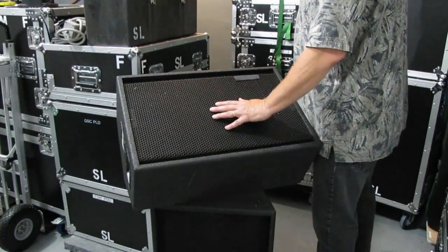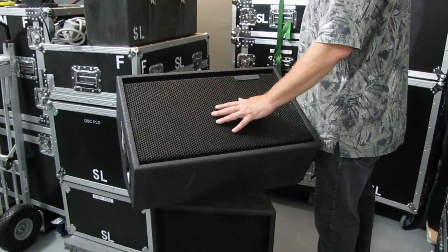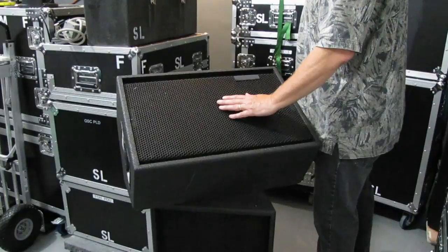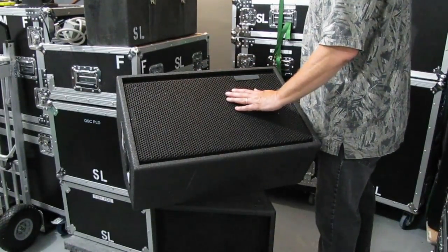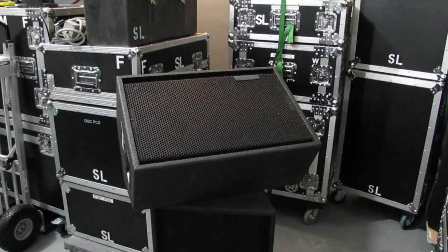We enjoy doing passive and find that it works out very well. We just set the speakers, hook up the speaker cables, and we're pretty much done. Hope this helps — thanks for watching.